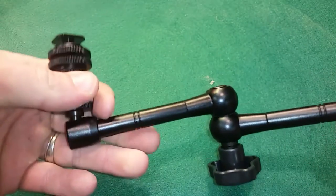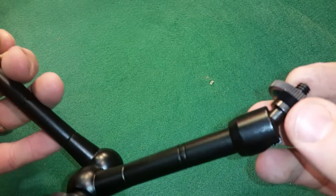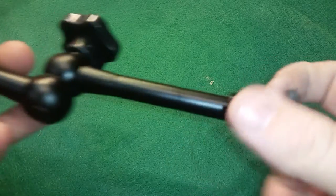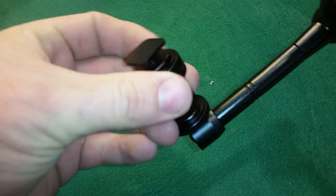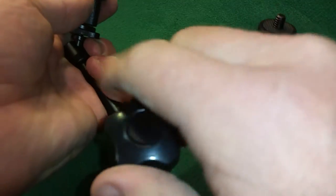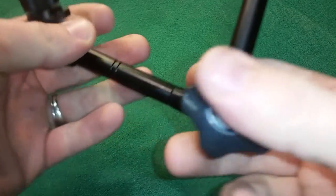On one end you can attach anything with a quarter-inch thread — devices like an LCD monitor, microphones, smartphones — let your imagination run wild. On the other end you've got a hot shoe mount for a DSLR camera, so you can mount this to a rolling slider, dolly, or any device with a standard hot shoe. Once you get your angles how you like them, you just screw down this single knob and everything is locked in place — nothing is moving.